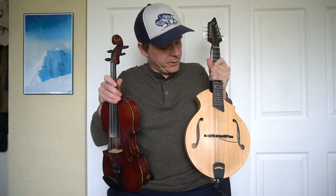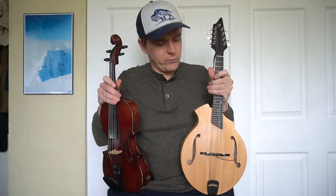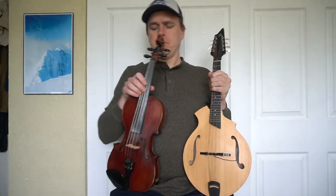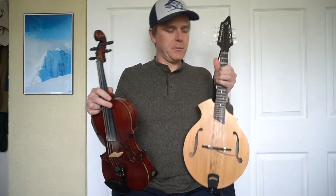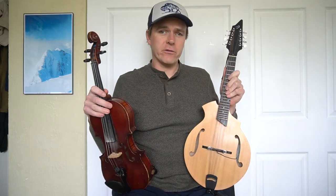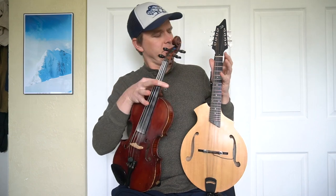Violin and mandolin have the same strings, or at least the same courses: G-D-A-E. Mandolin has doubled strings, violin has single strings, but they are the same notes and it's roughly the same spacing.